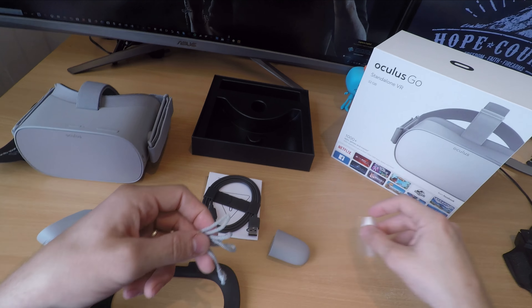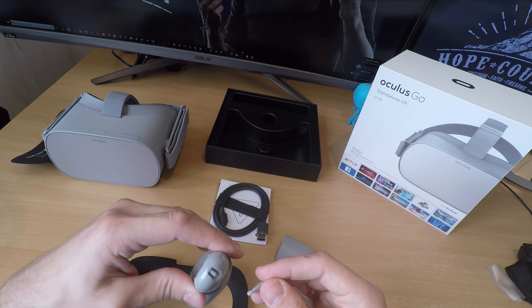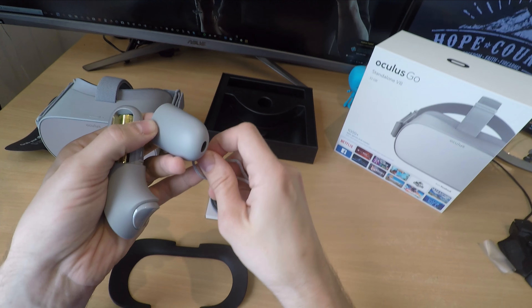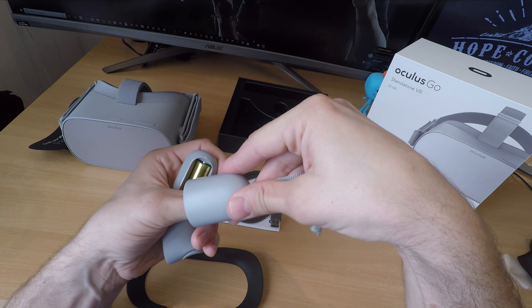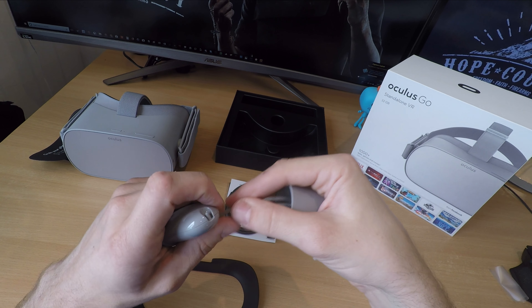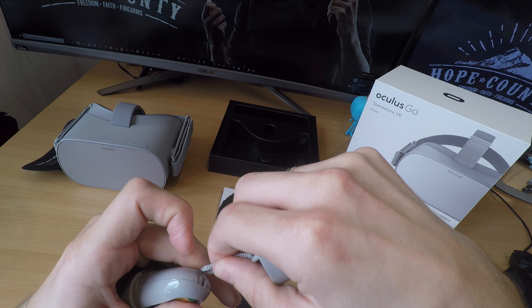In the box there's an AA battery and a lanyard for the controller so you don't throw it away. There's also a micro USB cable which is used for charging and for connecting to your computer to put photos and videos on the device, as well as to edit the contents of the device.